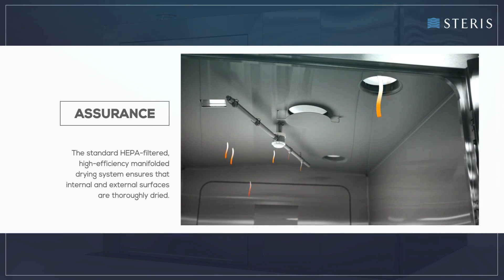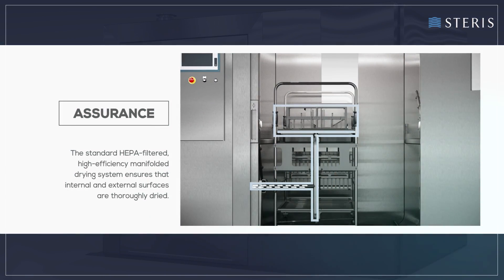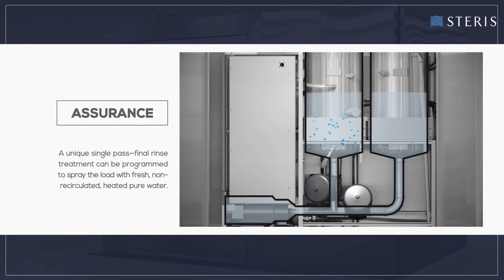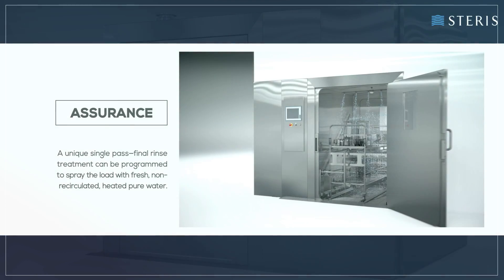The standard HEPA-filtered, high-efficiency, manifolded drying system ensures that internal and external surfaces are thoroughly dried. A unique single-pass final rinse treatment can be programmed to spray the load with fresh, non-recirculated, heated, pure water.